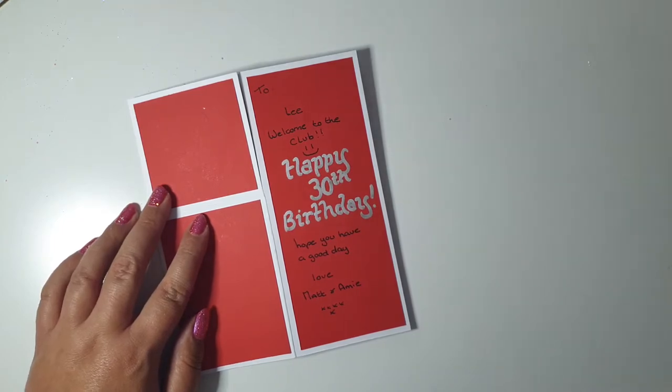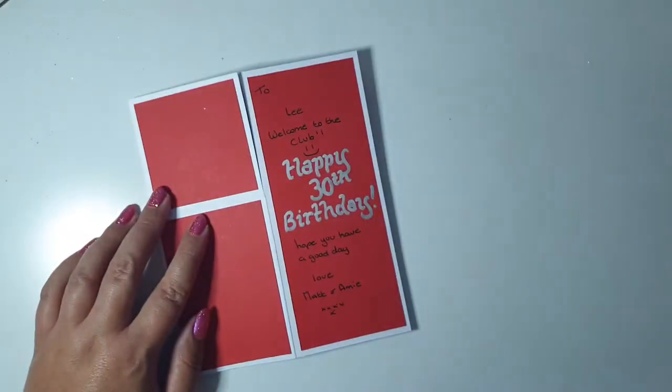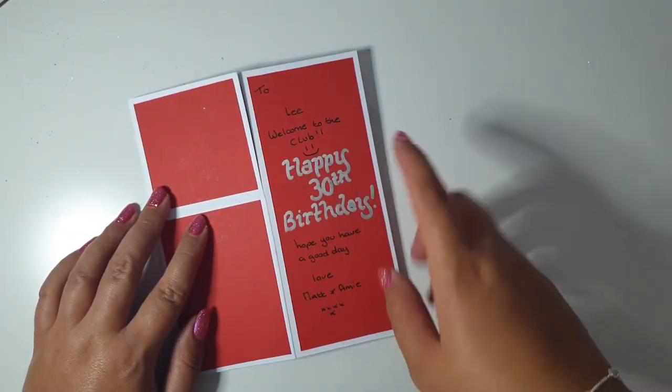I wrote 'Happy 30th Birthday' using one of my Dovecraft metallic markers — just the silver version. And then he just wrote a message to his friend.